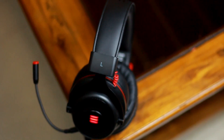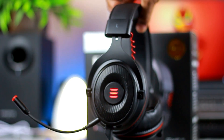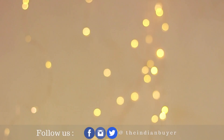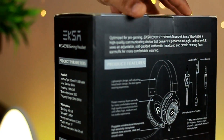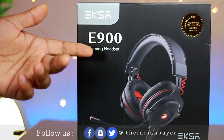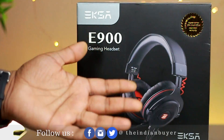Before we get into the specifics on how it performs, let's just inspect what it looks like. The packaging, while not very important, is something that can do a lot in selling you on how valuable you perceive a product to be. The XR900 came in a nice cardboard box with some bubble wrap around the headset itself. I always appreciate it if a headset comes with a carry-on case to protect it from damage while on the road, but that was clearly missing here.